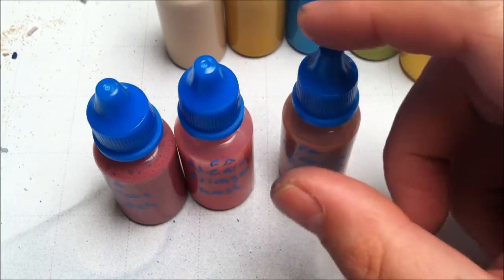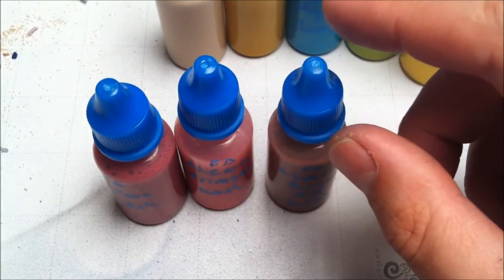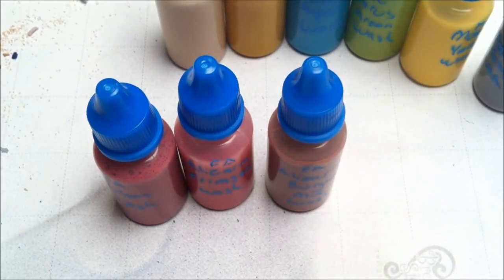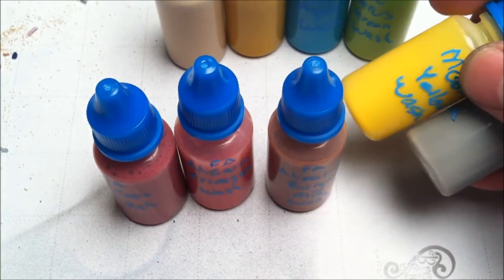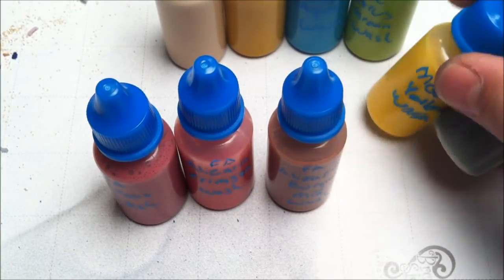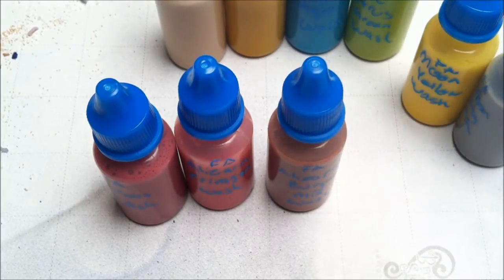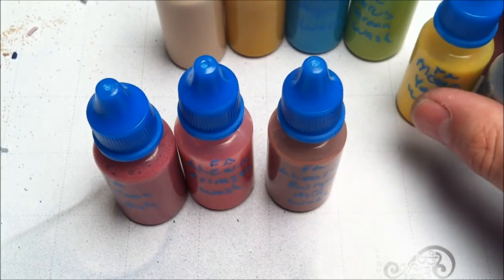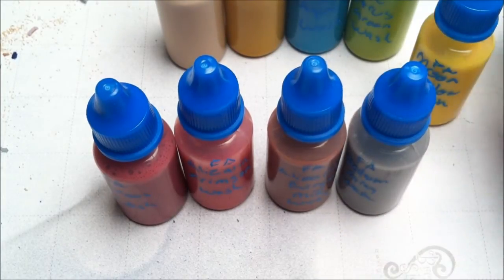You won't have to buy as many off-the-shelf colors and you can mix up much more accurate colors to what you're wanting. The formula: one part Liquitex matte medium to one part distilled water — you can buy distilled water in gallon jugs at the grocery store for about a dollar. Then six parts of that mix to one part color. Really simple, and you can make a whole bunch of different ones.